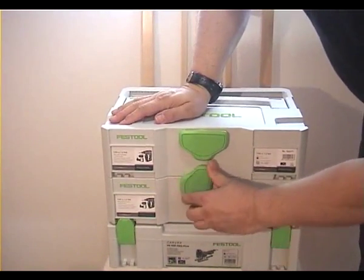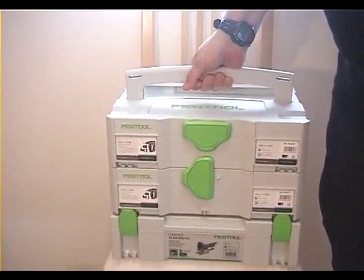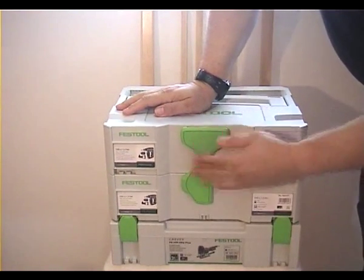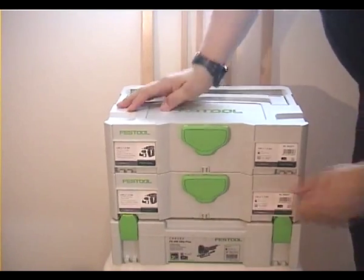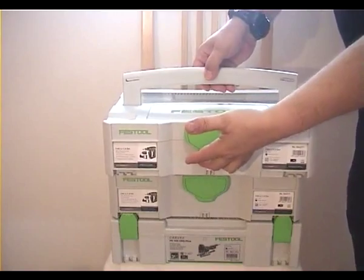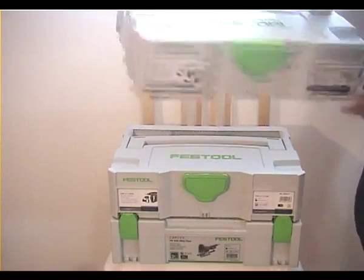To connect it, I just turn it this way and then I can lift it without problems. And if I want to disconnect the upper one from the lower one, I simply turn it this way and now I can just lift it and pull — and then I have it in my hand. There you have it, nice thing.